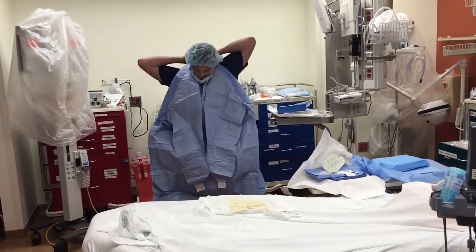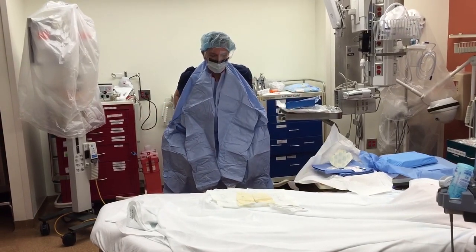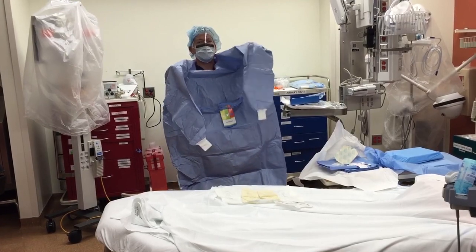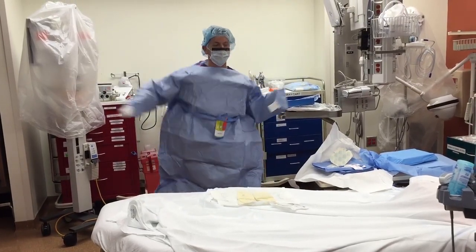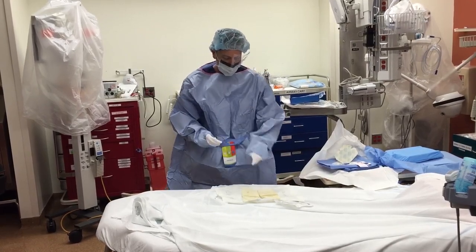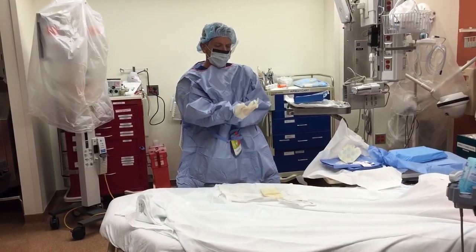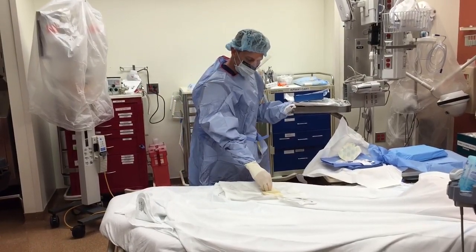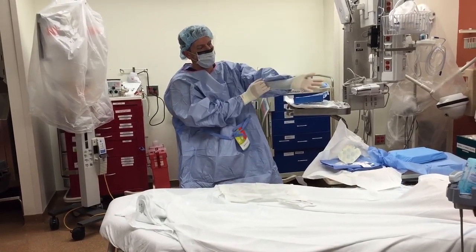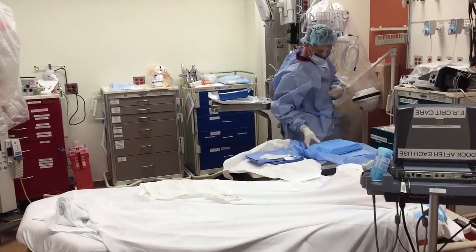Grab the Velcro and put it behind your neck. And I should say that you previously washed your hands before starting any of this, as you guys all know. Your hands go into the sleeves but they don't pop out, and now you can put on your gloves without your hands ever emerging until they're actually inside your gloves.